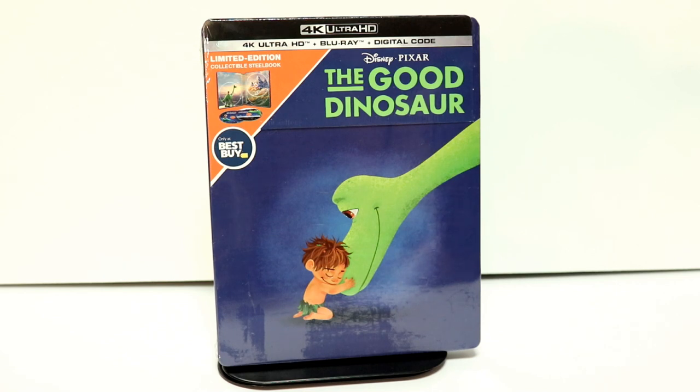Hey, Tony here. Today I'm going to do an unboxing of the Best Buy Exclusive Steelbook for the Good Dinosaur. So stay tuned.